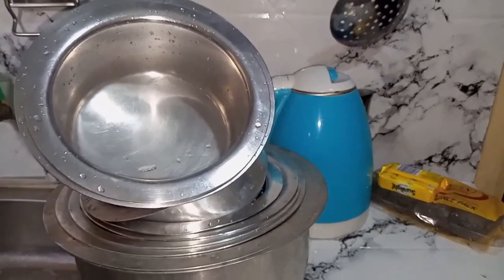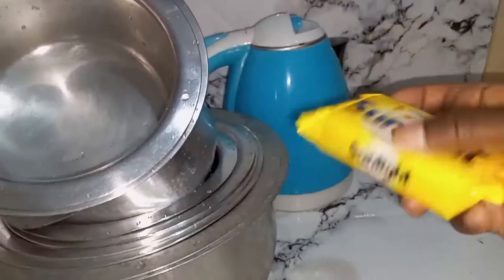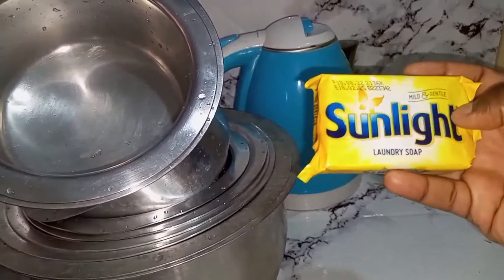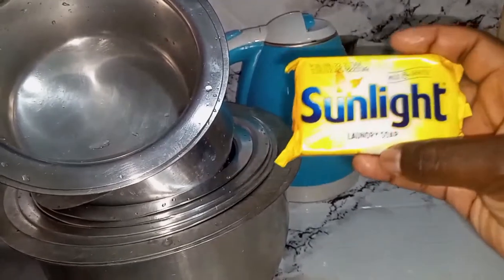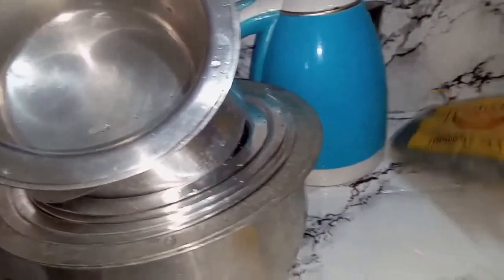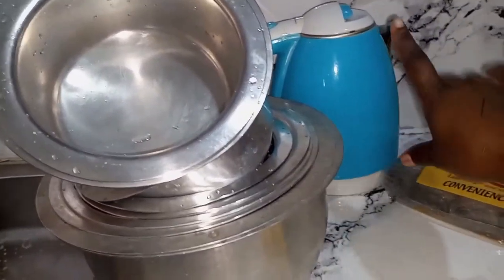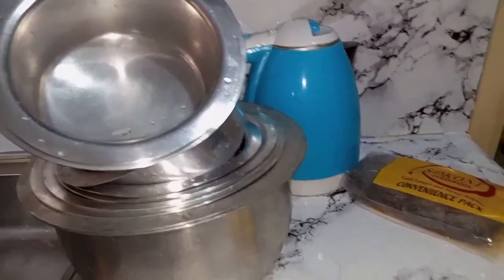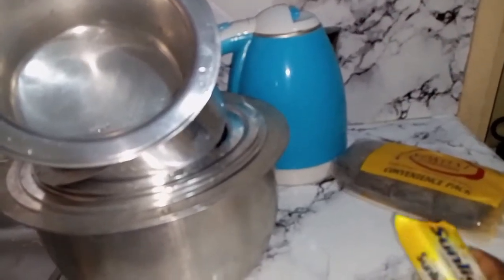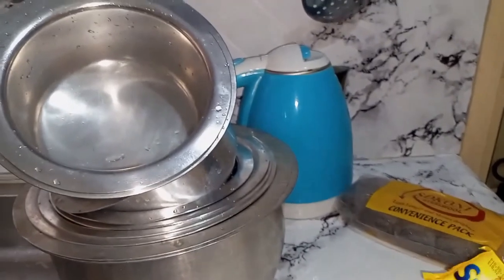For this video, I'm only using two or three things. I will be using my sunlight soap — you can either use sunlight, some people use ushindi soap, some people use bathing soap, but I normally use sunlight. And as usual, my Soconi steel wool, which never disappoints. And I also have some warm water. To achieve good results, just make sure you're using the right soap, the right steel wool, and at least some warm water.